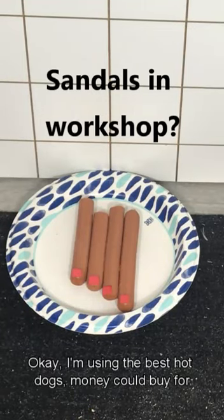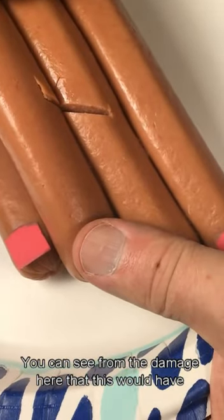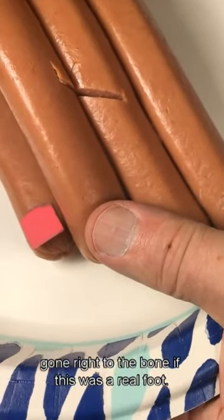Okay, I'm using the best hot dogs money could buy for this test. I even put some nail polish on to make it look cool. Well, you can see from the damage here that this would have gone right to the bone if this was a real foot.